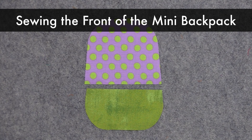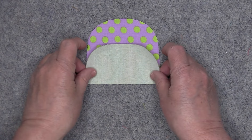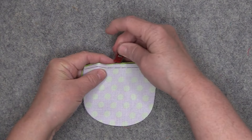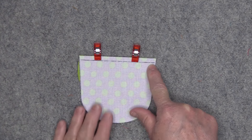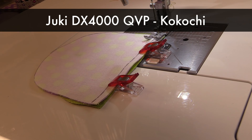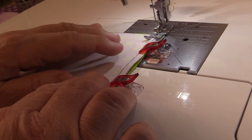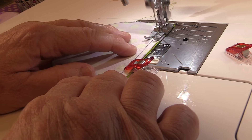In this step we're going to sew the front of the mini backpack together. You'll need your exterior front top and your exterior front bottom. Simply place them right sides together, make sure that all of your edges are even on the sides, and then clip them in place. Once clipped, we'll go to the sewing machine and sew one quarter of an inch away from the edge. When working on a very small project like this, I typically like to draw in my stitching line — this line is one quarter of an inch down from the top. I'm sewing on a Juki DX 4000 QVP, also known as the Kokochi, with a stitch length of 2.6, backstitching at both ends.